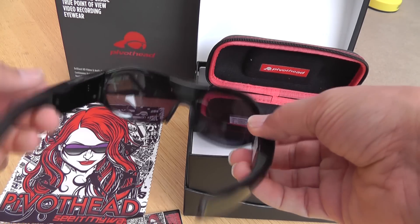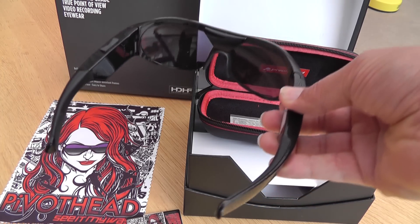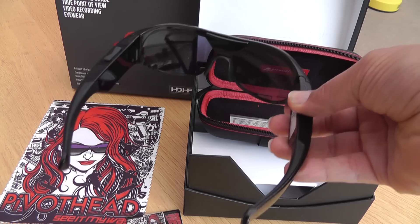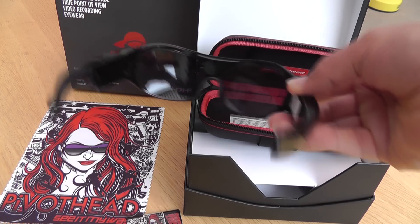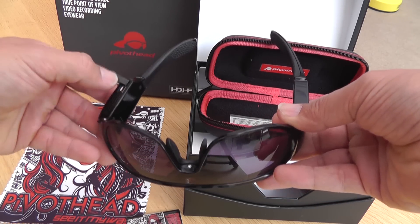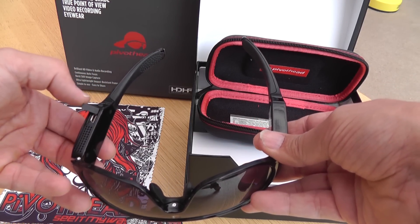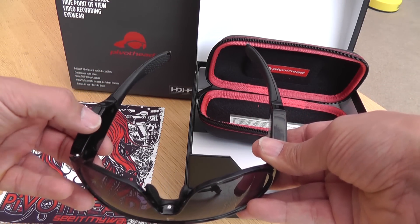They're really well packaged, they look very well made, quite sturdy. It's got an 8GB internal memory card and an internal battery as well. And if you want to get the footage off the memory card, there's a small USB socket just there, and it plugs into the computer and you can just drag the file straight off the memory card from there.